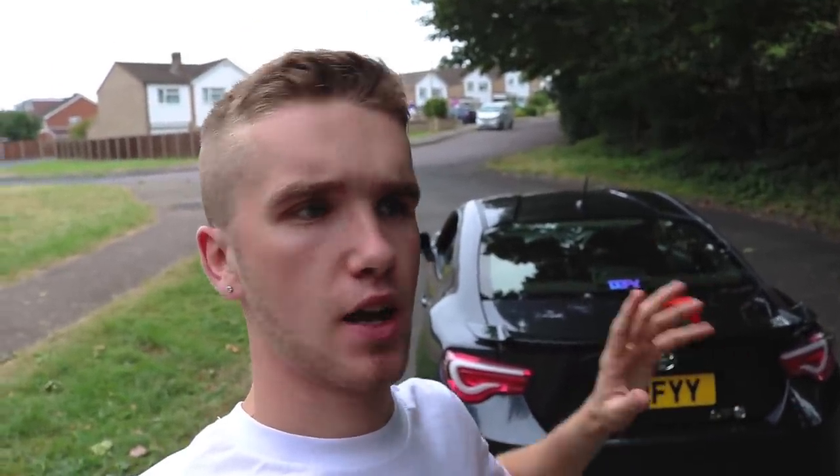What's up guys, welcome back to another video. Today we're going to be doing some more bits to the 86 — installing some more security-oriented items, because recently car stealing and people breaking into cars has been on the rise. So I thought I'd install two things that are going to be very helpful when it comes to keeping my car safe from those idiots out there.